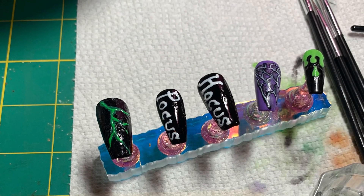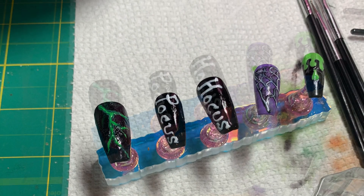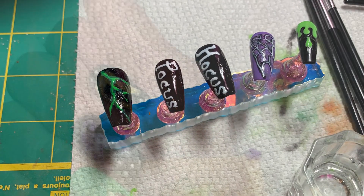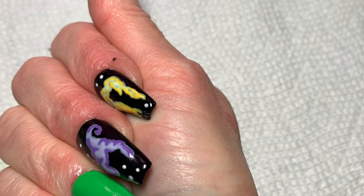So here they are — I did the Hocus Pocus nails and they turned out really cute, I thought. Some of the gel polish was a little bit thick, so really make sure and cure them all the way through.